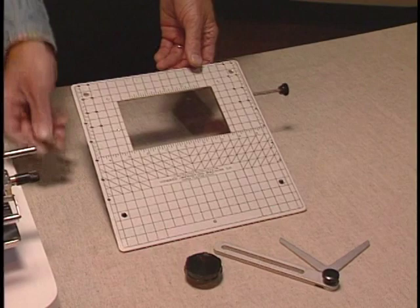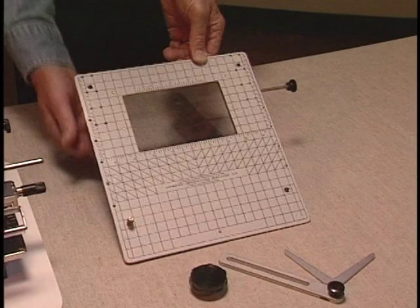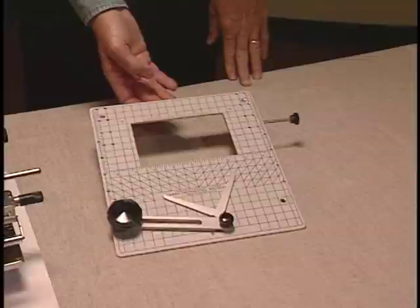Now put the large screw through one of the holes from the back of the table. Lay the Y-arm on the screw and tighten it down with the large black screw. It should look just like this.